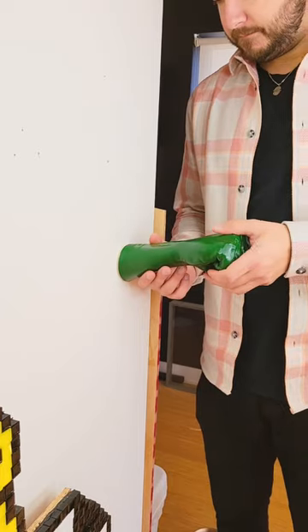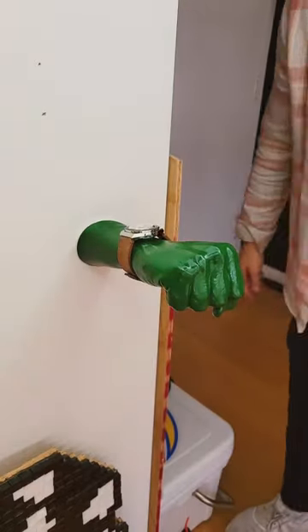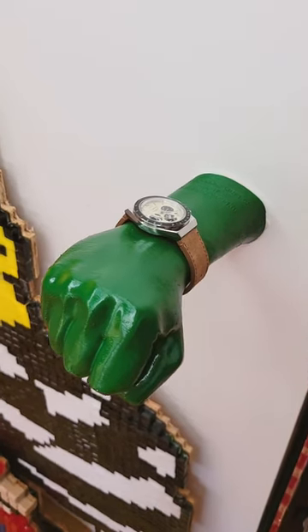Next, I put on a backing, attached it to the wall, and now anytime I'm at my studio doing work, I can take off my Timex watch and attach it on this custom-made watch holder of my wrist.